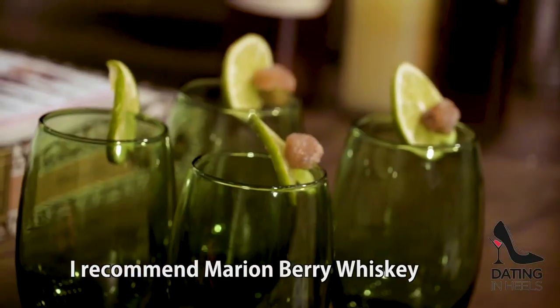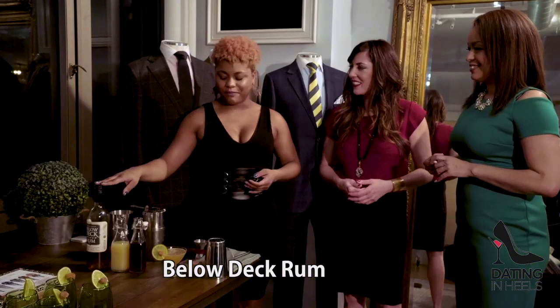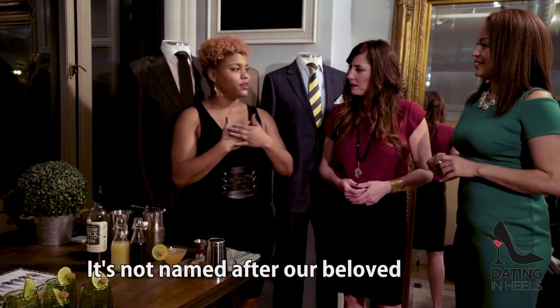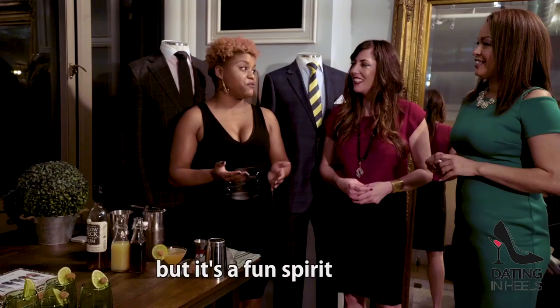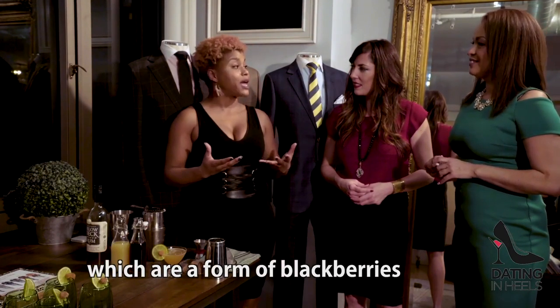Yes, I recommend Mary and Berry Whiskey. It's actually from the same distillery as Below Deck Rum. It's not named after our beloved DC mayor, but it's a fun spirit. It's 100% natural and they use Mary and Berry berries, which are a form of blackberries.